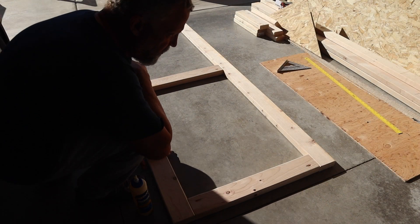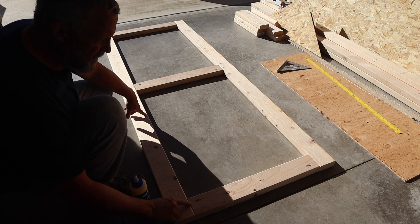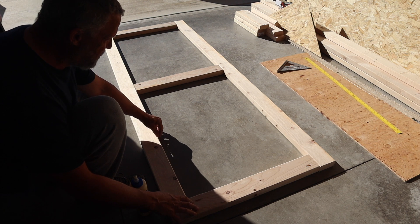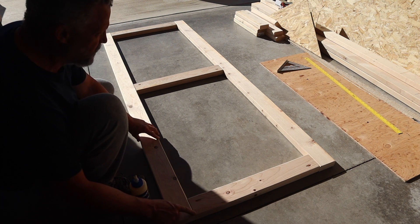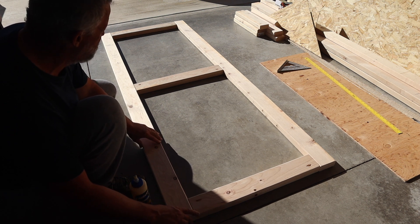This is what my frame looks like once I've got it screwed together with my DIY pocket holes and a little bit of glue on each seam. I just like to glue everything on these doors — may not be necessary — but it comes out pretty straight and square if you've got square cuts on the ends of your 2x4s. I checked it with the square and it's in pretty good order.